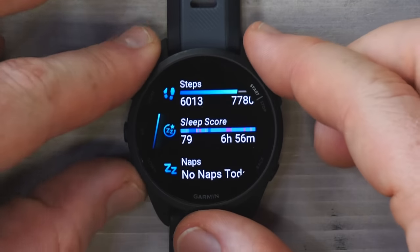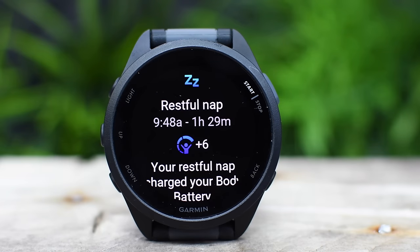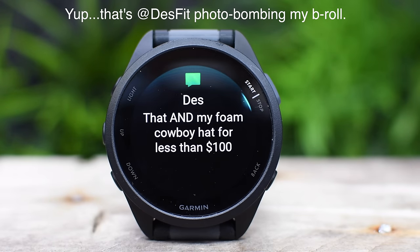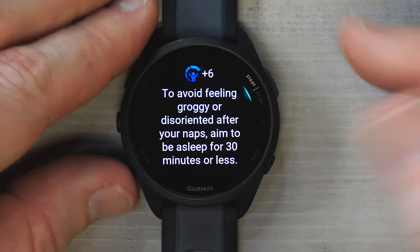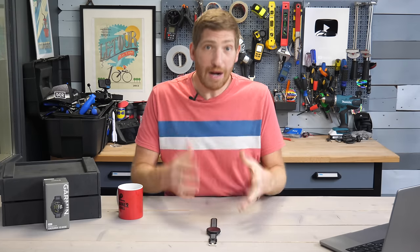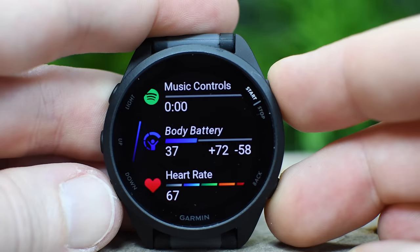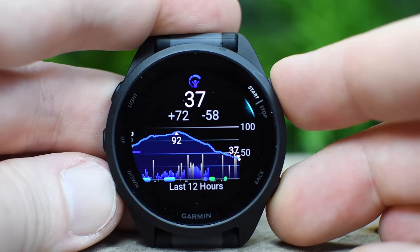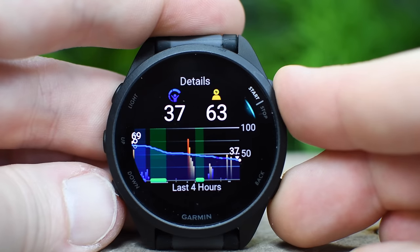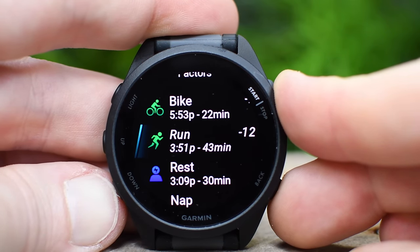In addition to sleep tracking, there's also nap tracking. I didn't have any naps today, but if you look at this little video I shot yesterday, I took full advantage of that nap testing opportunity. It wasn't super happy about my hour-and-a-half nap, but I just wanted to push it to its limits. From there, you'll see that manifest into the body battery feature — body battery is like your energy level over the course of the day, showing the factors that influence it: your sleep, the nap, your workouts, and so on.